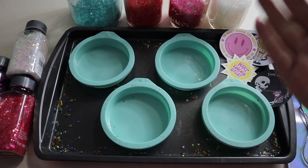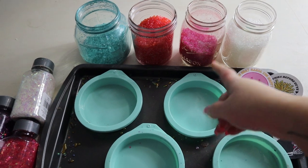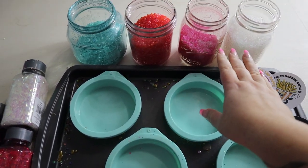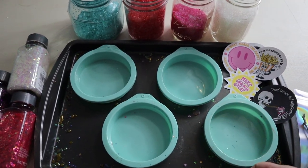So for this craft, you're going to need your basic card freshie supplies: some aroma beads, mica pigment powder, and fragrance oil. I already have my beads scented and ready to go. These are all the same scent, just different colors, so I am going to be baking all these together at the same time.